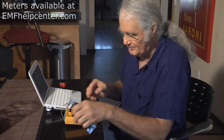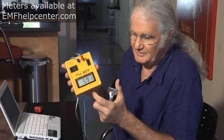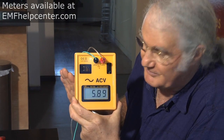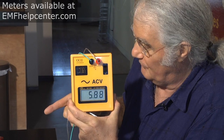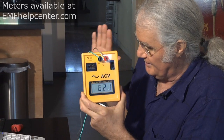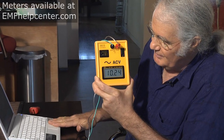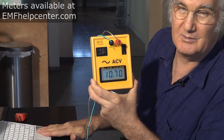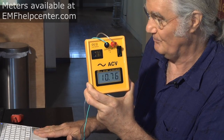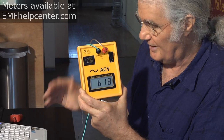Now the computer is back on power instead of battery, and with the ungrounded adapter you can see that even holding my hand a foot away from the laptop I'm up to 5,000 millivolts. With the cord draped across my knee and my hand on the laptop for work, I have 10,000 to 12,000 millivolts — that's going to make me really tired after just an hour or less. A lot of people have this situation.